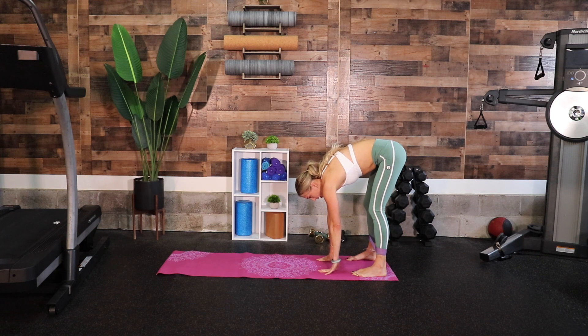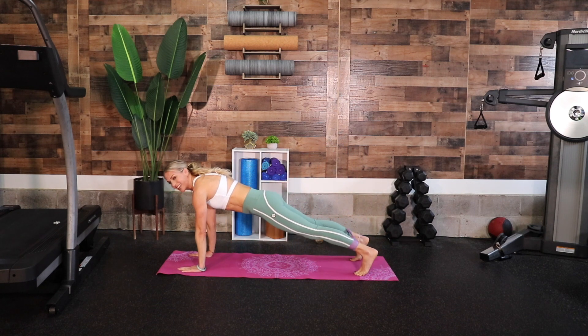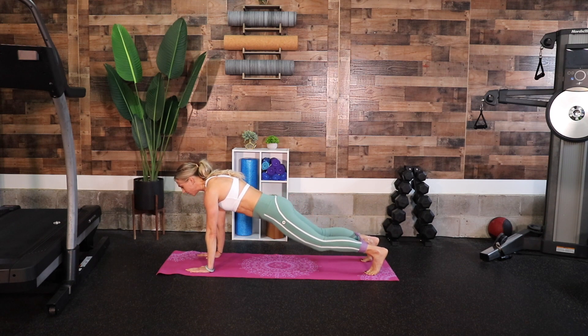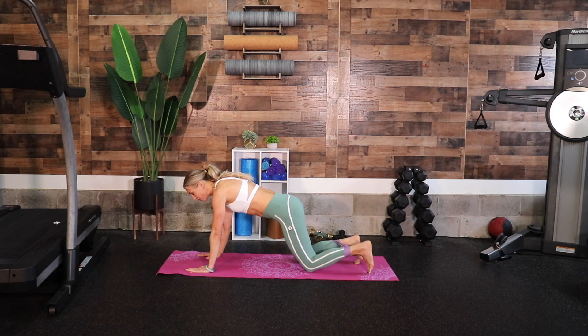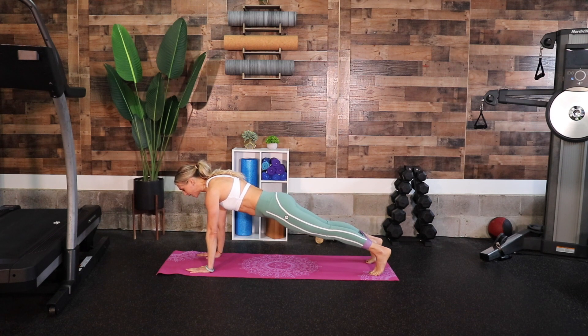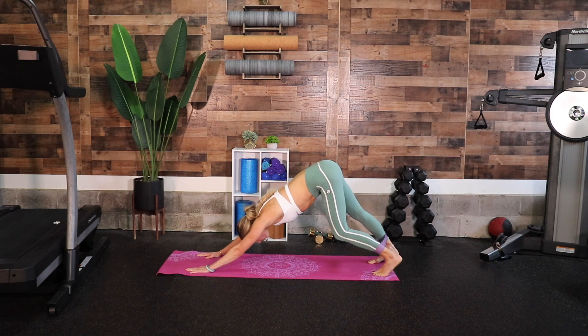Walk your hands all the way out so you are in a high plank position, wrists in alignment with your shoulders. If you need a modifier you can always drop your knees down. We're going to stay here for three more seconds, then press up to downward dog. Feel the stretch all through your back, through your lats, through your lower back. You can pedal out your legs, bending one alternating, really getting your hamstrings and your calves.